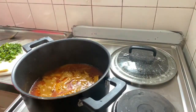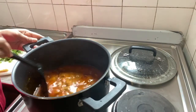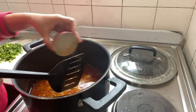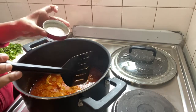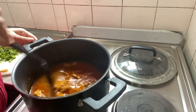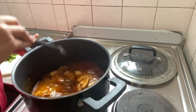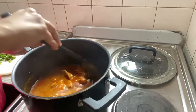I will leave it in a little bit. I will add a little bit of cheese. I will add some cheese. And now we will put a cube in it, so we will mix it well.